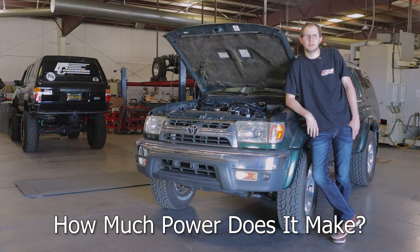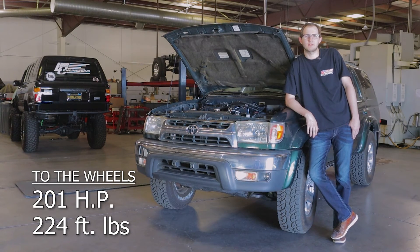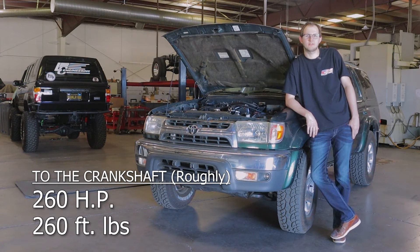Everyone's biggest question is how much power does this thing make? To the wheels, it makes about 201 horsepower and 224 foot-pounds of torque, which equates out to about 260 horsepower and 260 foot-pounds of torque to the crank.